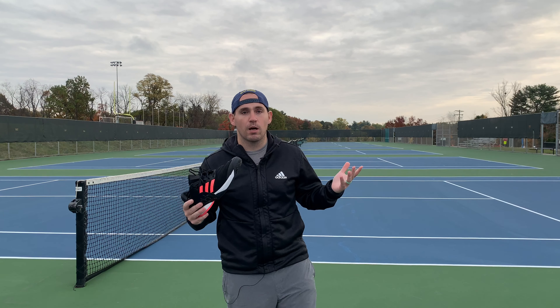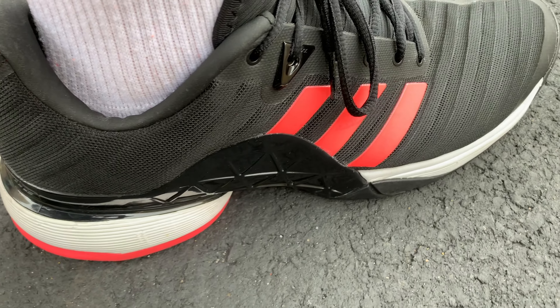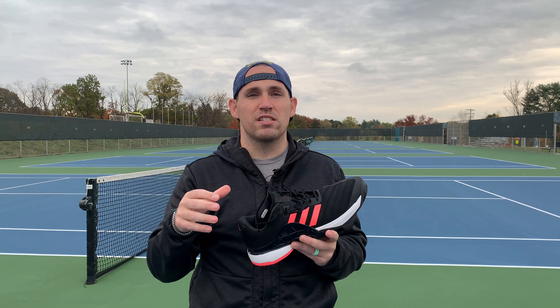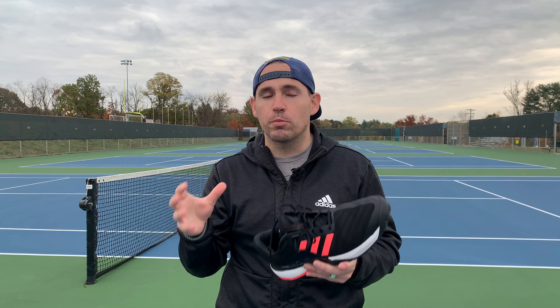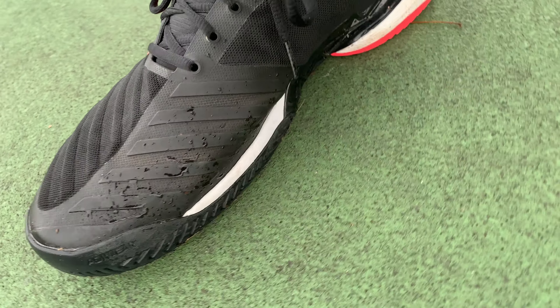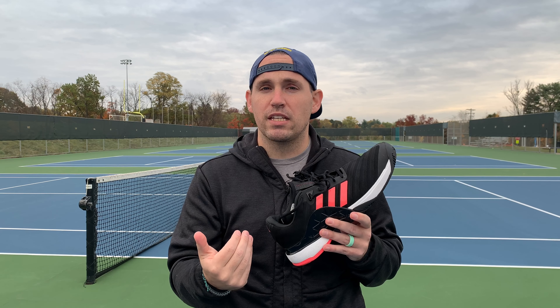You know what they say, what's old becomes new again, and nowhere is that more evident than with Adidas resurrecting the Barricade 18s this year. Since the Barricades were discontinued, Adidas has come out with the Sole Courts, the Sole Match, the Ubersonics, but nothing in that space in between where the Barricades used to occupy. With so many players clamoring for a return of the Barricade line, the question remains: why re-release the 18s?